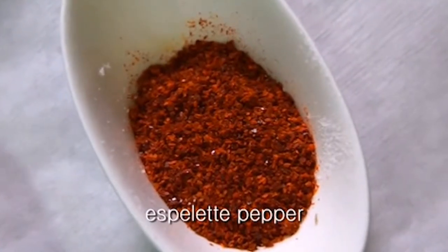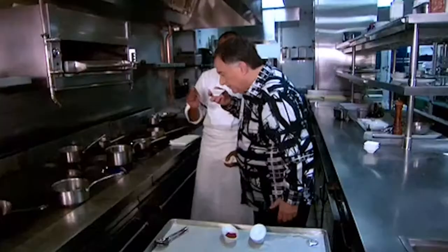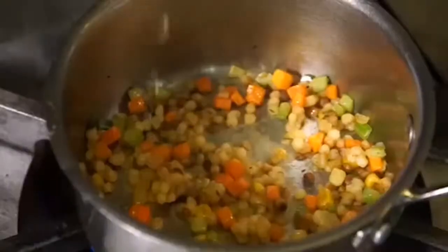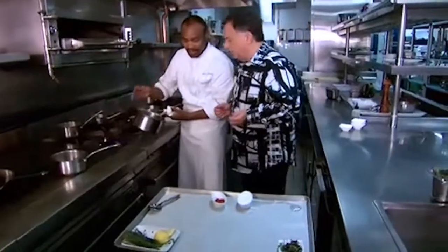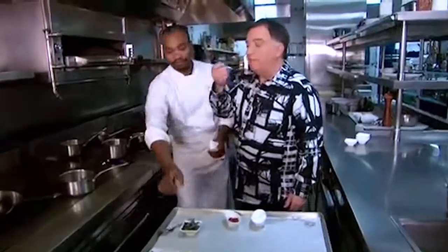Now we season that up with a little bit of espelette and salt. And I think we're ready to deglaze. So here we have some dry vermouth, right in there. Now we're gonna deglaze with the operno — wonderful anise flavor, but it's very strong. So we're just gonna put a touch of that in there. Let's have a little more — why not? Smell that beautiful aromatic. Very creative.